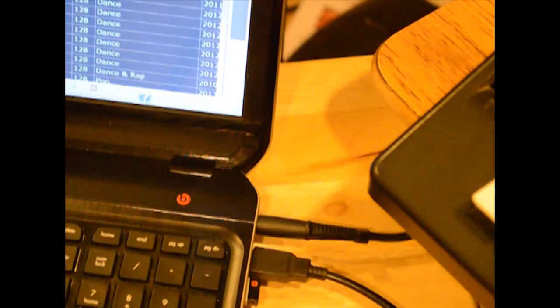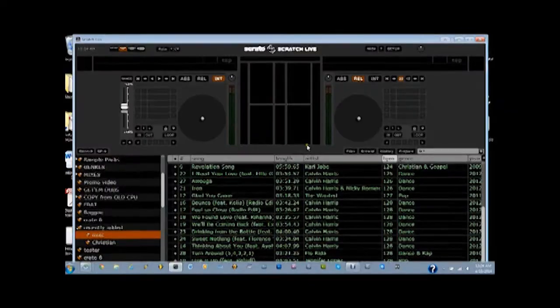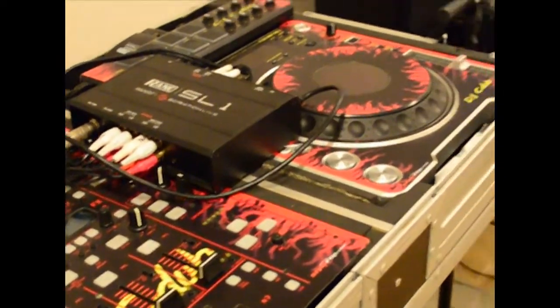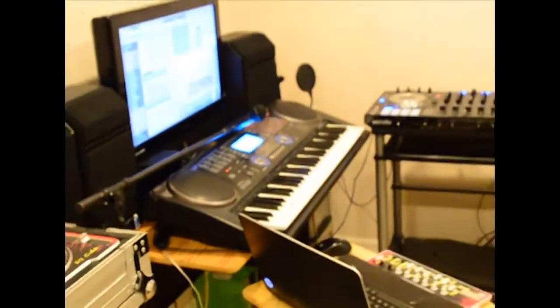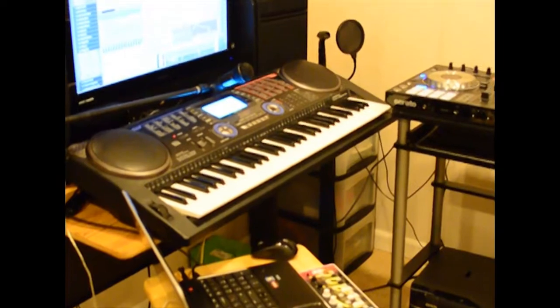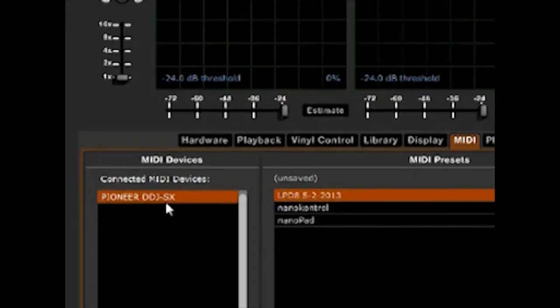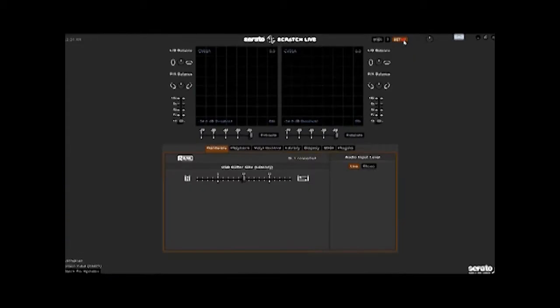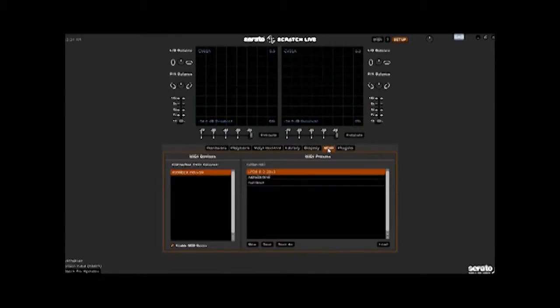Go ahead and plug the unit in and open up Serato Scratch Live. It is now recognizable in Serato Scratch Live. If you plug it in and it says it's in Serato DJ mode, it will not work — at least it did not work for me. Once in Serato Scratch Live, go to the setup menu, go to MIDI devices, and you should now see the Pioneer DDJ-SX as a device in the list.